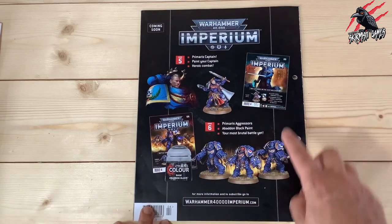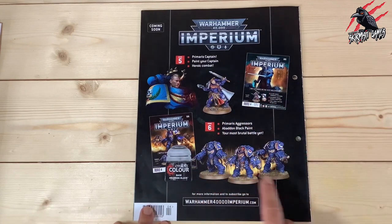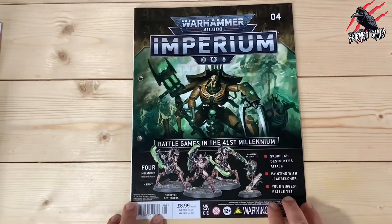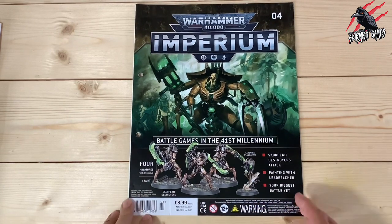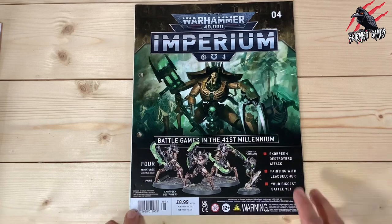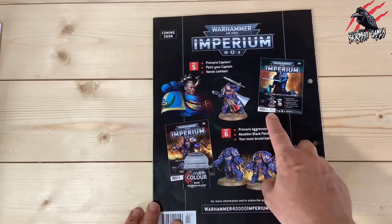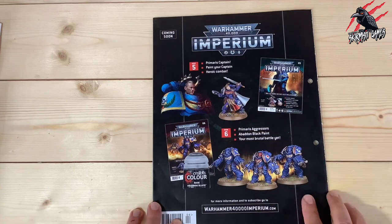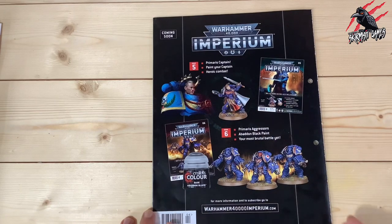You can of course just buy one single issue at a time, but this one sold out really fast — a lot of people buy them and sell them on eBay. The Skorpekh Destroyers are not cheap — they're over £30 with Games Workshop, and even at Element Games with a discount they're around £24. So for £8.99 to get this set I think is fantastic value, and you get the Lead Belcher as well. Issue 5 is going to be brilliant because it's a unique model, and issue 6 you're going to save big on the Primaris Aggressors and you get another pot of paint. So some really great value from issues 1 through 6.